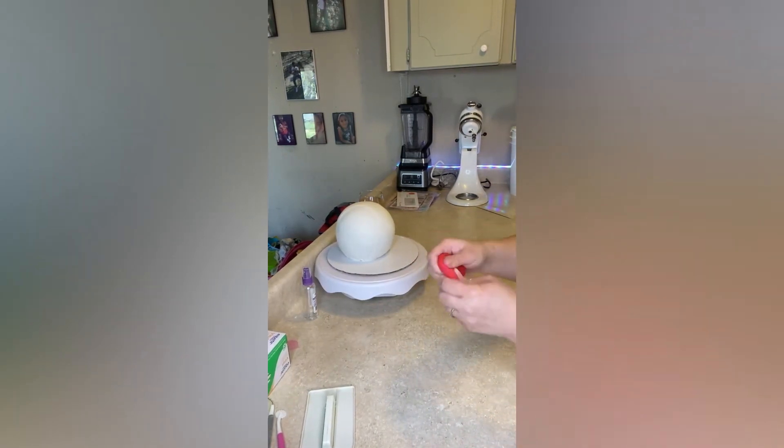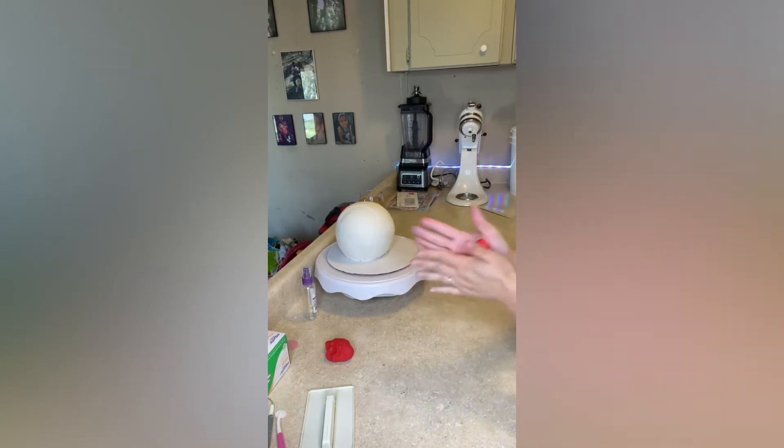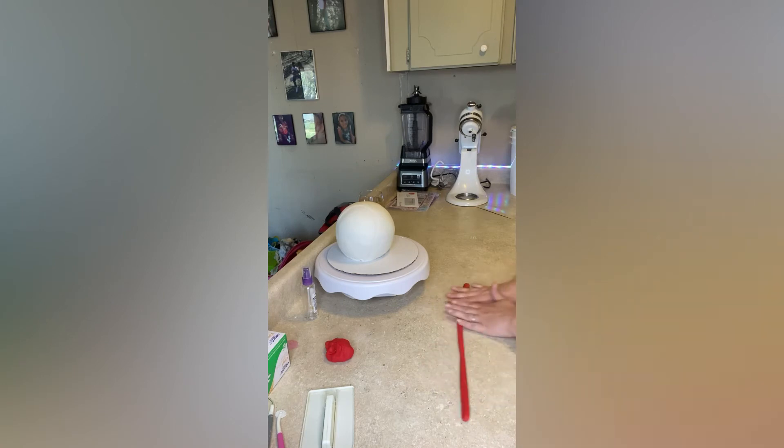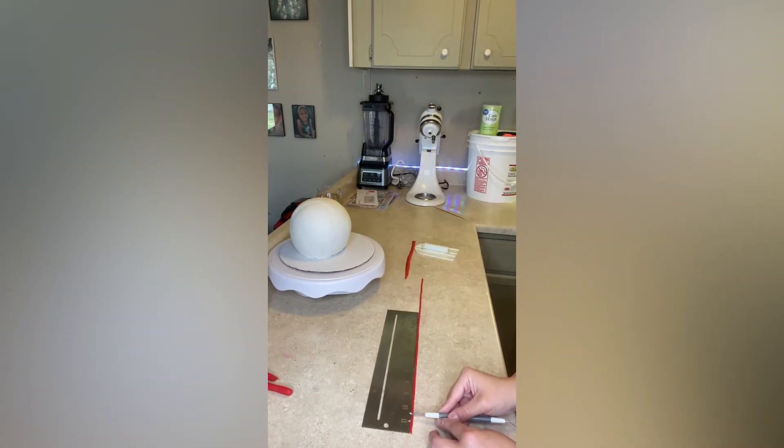I have this red fondant now that I'm going to be rolling into a thin strip. Now I'm marking off inch pieces of this strip just to make detailed stitching on the baseball.